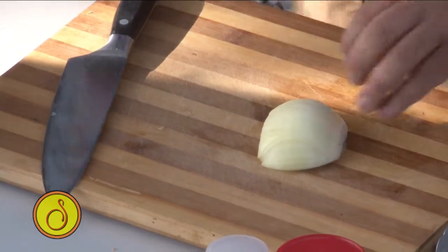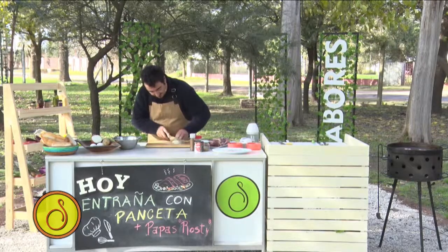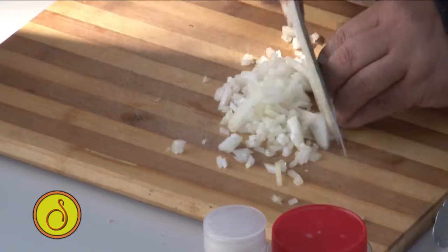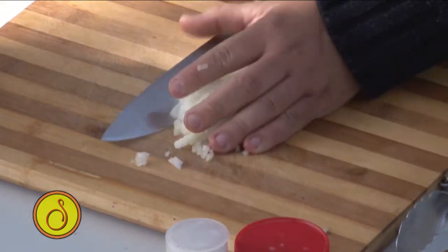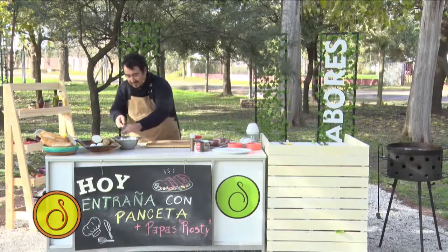Le voy a dar unos tajitos acá, unos pequeños tajitos para que quede más chica. Con el ruidillo del dedo no deberías cortarte. Agrego. Ahora me voy a ir a la parrilla a dar vuelta la panceta.